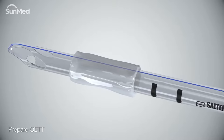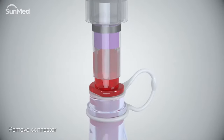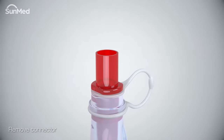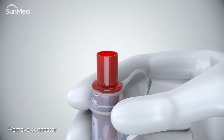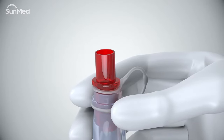Use a water-soluble lubricant and generously lubricate the tube and cuff. Next, disconnect the air Q3 airway from the breathing circuit and remove the tube connector. To remove the connector, place the airway tube between the index finger and thumb just distal to the connector, then rock the air Q3 connector back and forth while pulling it outward away from the airway tube.